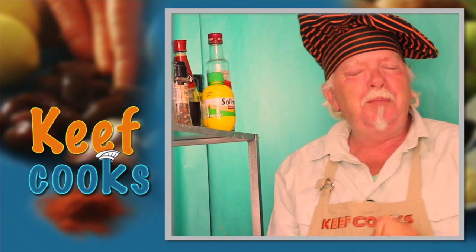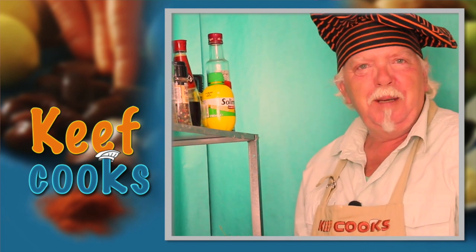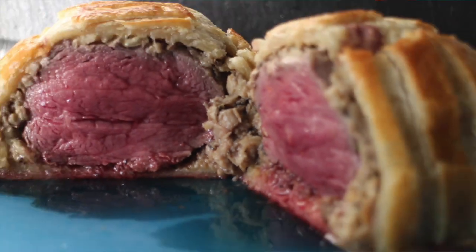Greetings gastronauts, this is Keef Cooks, I'm Keef, and today I'm going to show you something absolutely unbelievably marvellous. Possibly the ultimate beef pie: Beef Wellington.